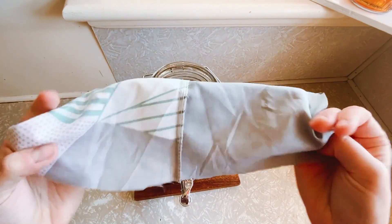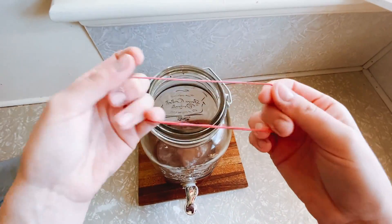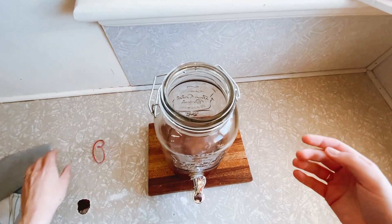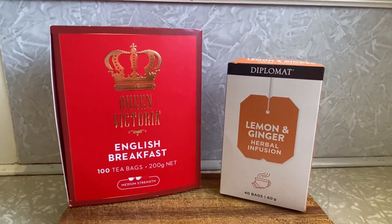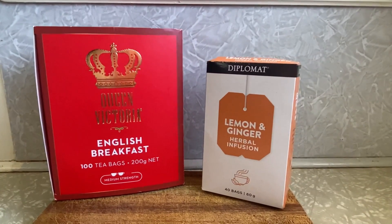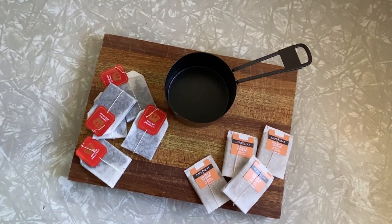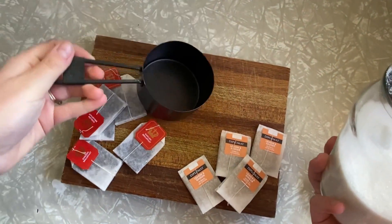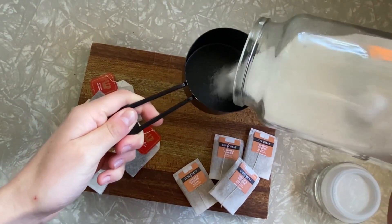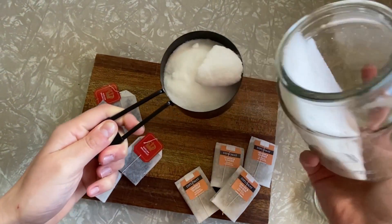You'll also need a cloth to cover the jar and an elastic band just to secure it. The other ingredients are tea — you need just plain black tea and then a flavor of some sort. I've chosen lemon and ginger. You use about five black tea bags and then three to four lemon and ginger tea bags depending on how strong you want the flavor, and then a cup of sugar.